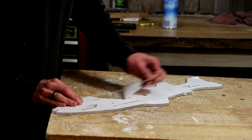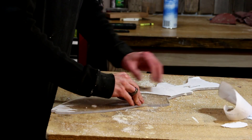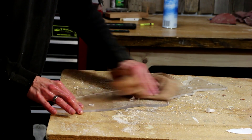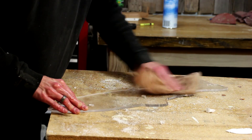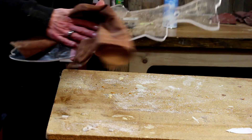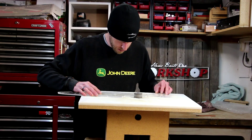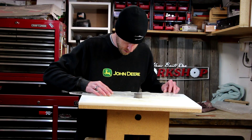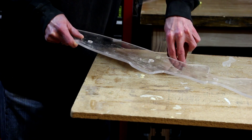Now with any luck I'll be able to peel the template off. I'll use a little bit of mineral spirits to help get off any of the excess glue or paper that won't come off. Now I'm just going to clean up some of the edges with my spindle sander.